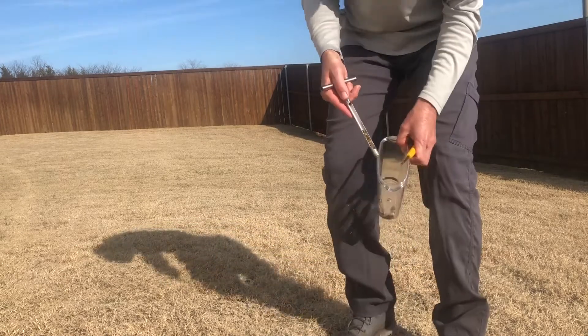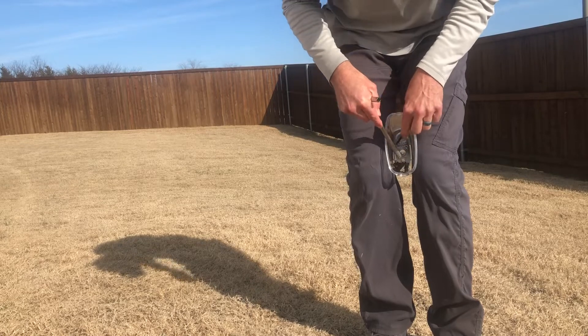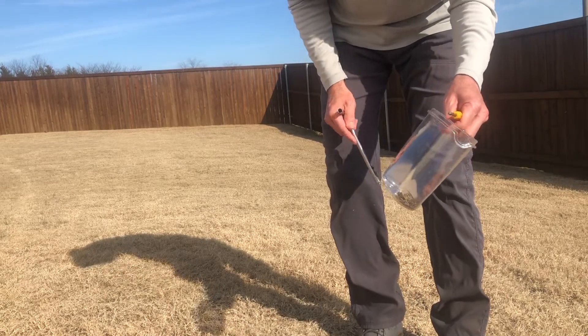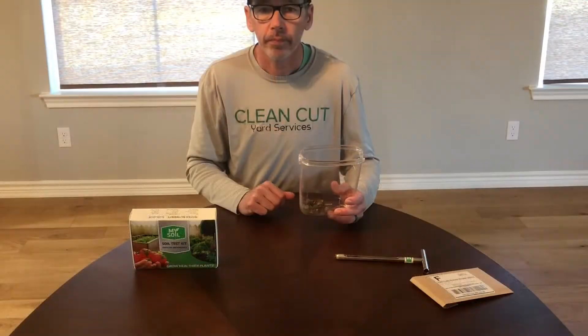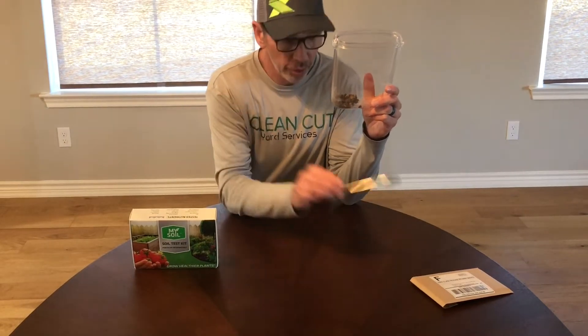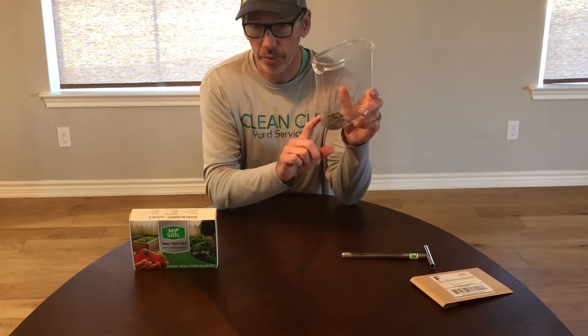It's just like that — put it inside this and push it in. We'll take our soil sample inside. So we took seven different soil samples using the soil probe. I put them in this container that I had at the house and mixed them up thoroughly.